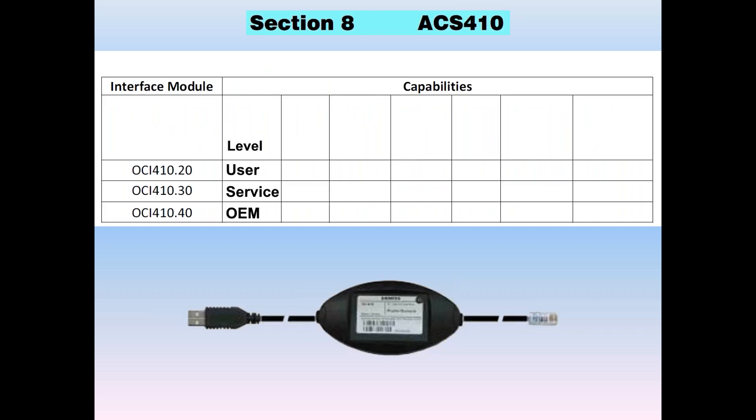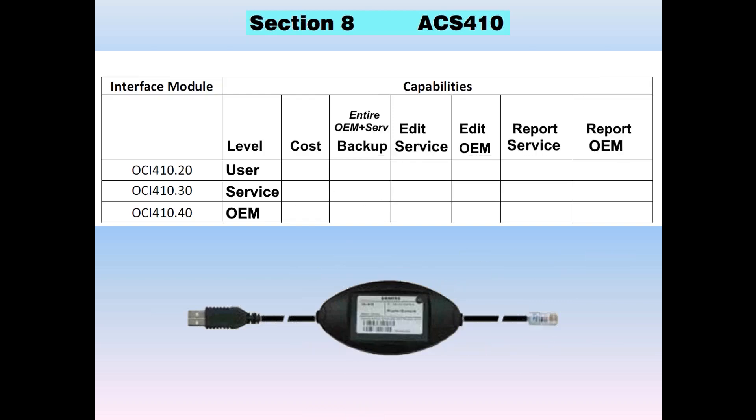Your biggest decision is which OCI cable to buy. The OCI comes in three different levels: a 20 user level, a 30 service level, and a 40 OEM level. They all look alike but have different capabilities. Cost is going to primarily drive your purchase. The second factor is whether or not you can do a backup — and when you do a backup at the service or OEM level, you get all the parameters in the backup.